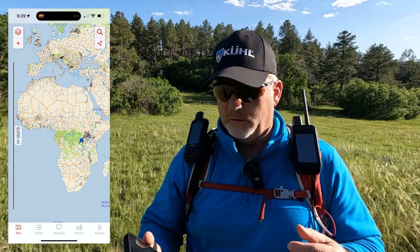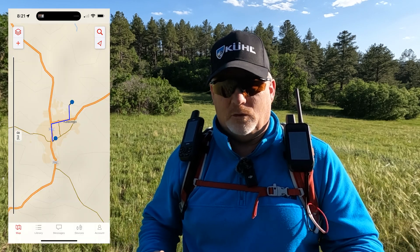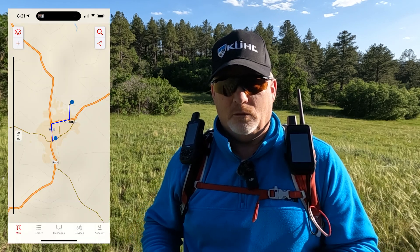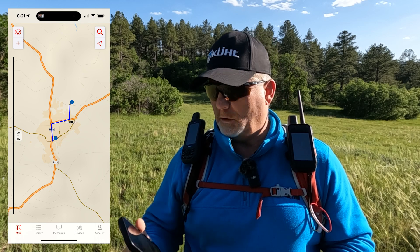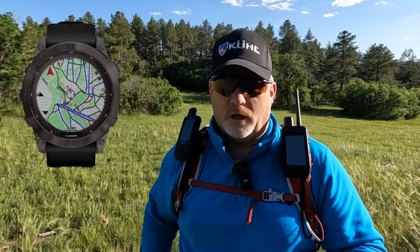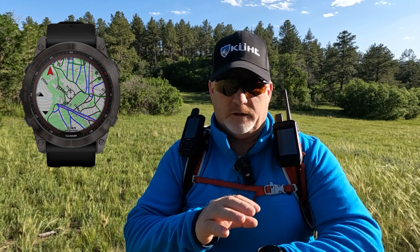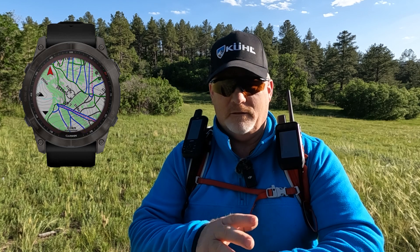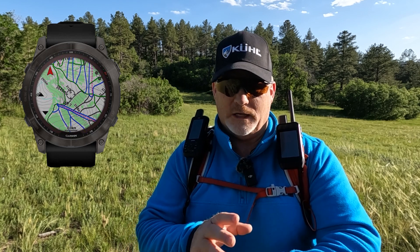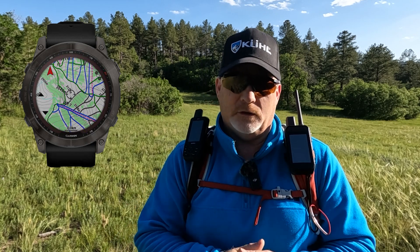It was really quick and easy to see that anywhere in the world, when connected to my smartphone and the Explore app, I can create routes or courses with no problem. Great app, and I love this watch. I was even able to adjust the backlight brightness to see it better during the day.